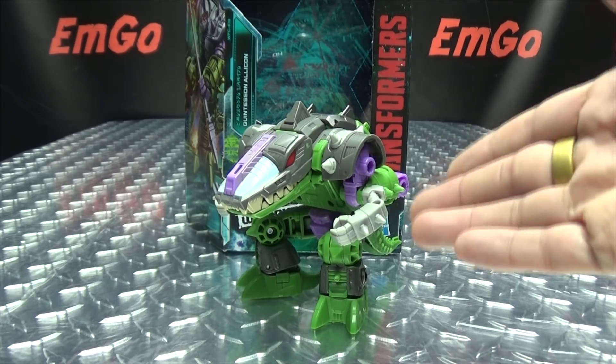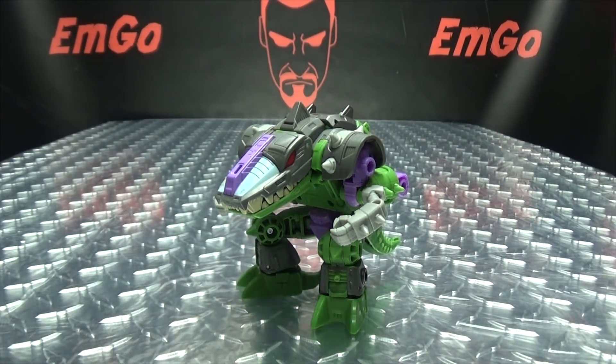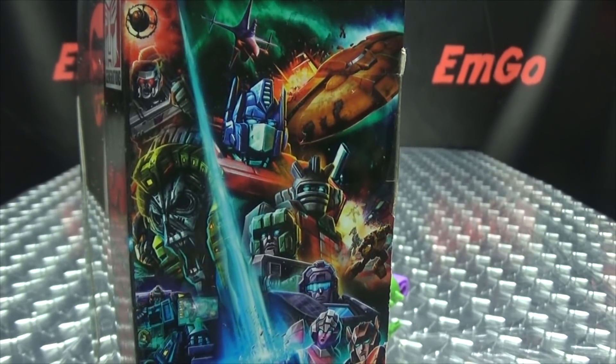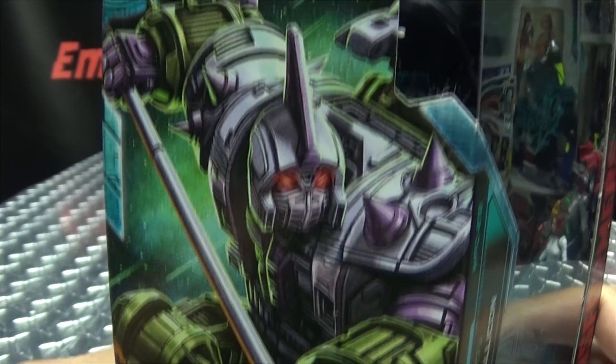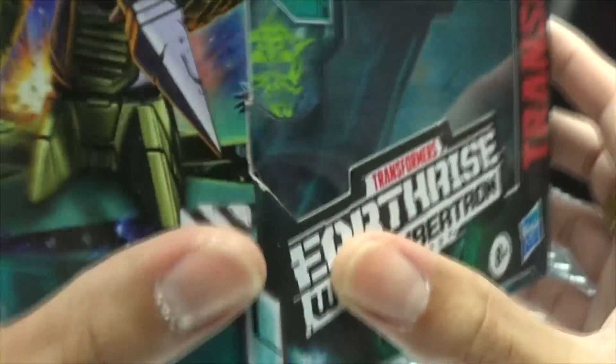So here we are, and there he is. First and foremost, as always, we'll take a quick look at the packaging. Earthrise, War for Cybertron Transformers! On this side of the box you have the lovely Earthrise artwork, on this side we have some nice artwork of the Alicon himself. He is a deluxe class — a classe deluxe, a deluxe class, a classe de lujo!